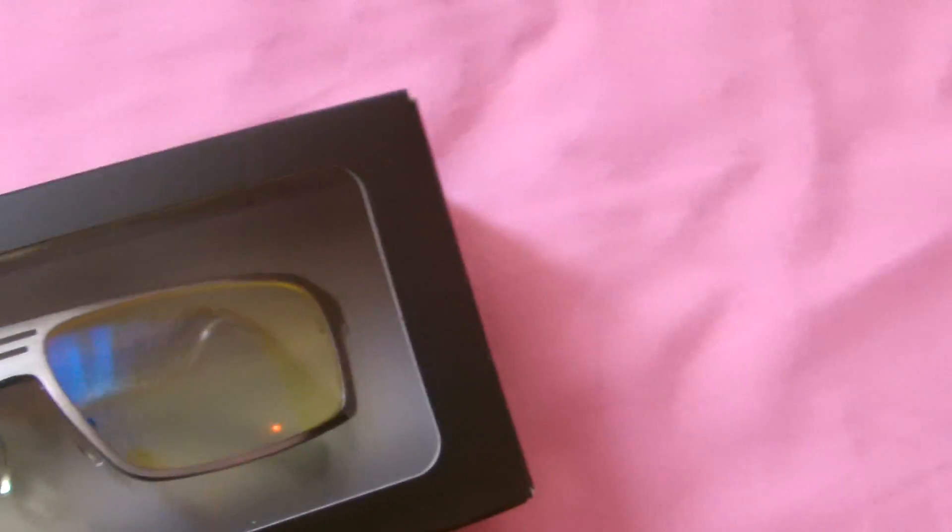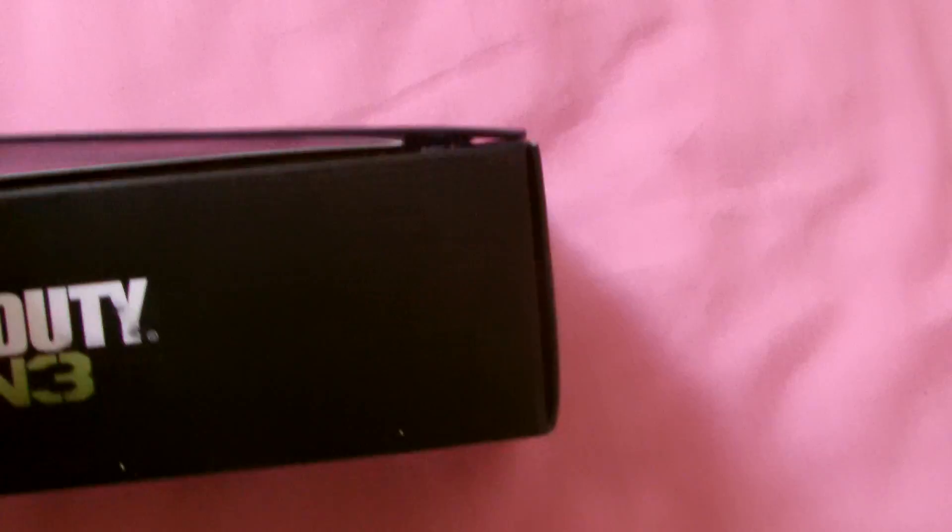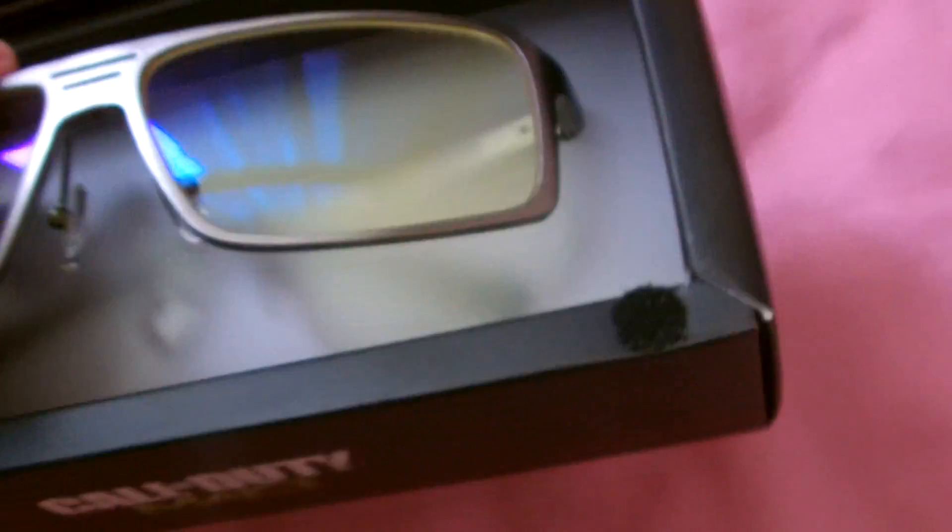Let me see if I can open them — see which way to open them. It's got velcro on it somewhere. There it is — it's got velcro on it. And on the other side as well? Yes it does. Awesome.